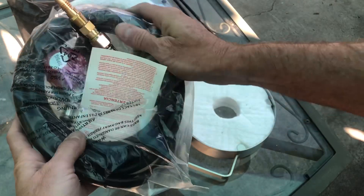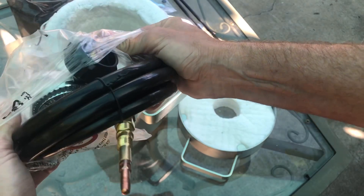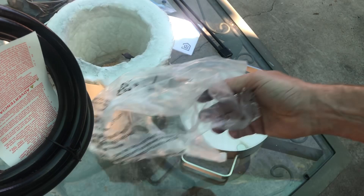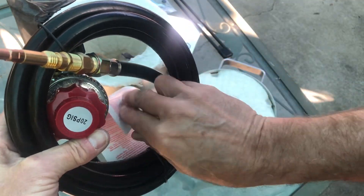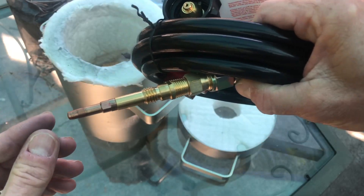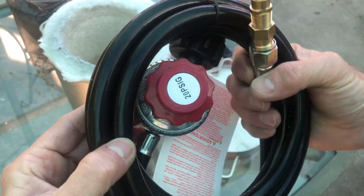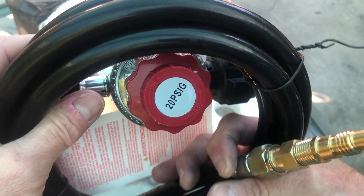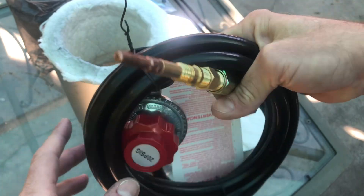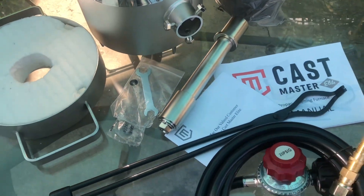Next, let's get this regulator and burner assembly out and see what it looks like and get it ready to put together. The jet of the burner seems to be a standard welding tip, which you should be able to find in any welding supply shop should it need to be replaced. After comparing everything in the box to what's in the user's manual, I think we're ready to lay it all out, take one last look at it, and put it together.